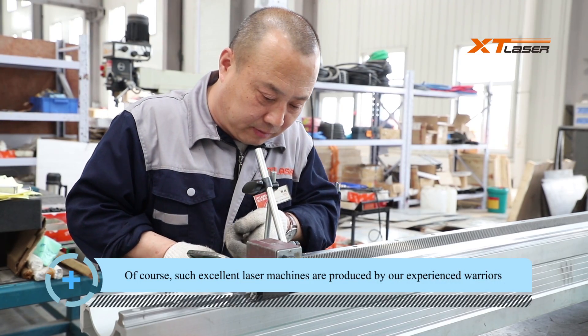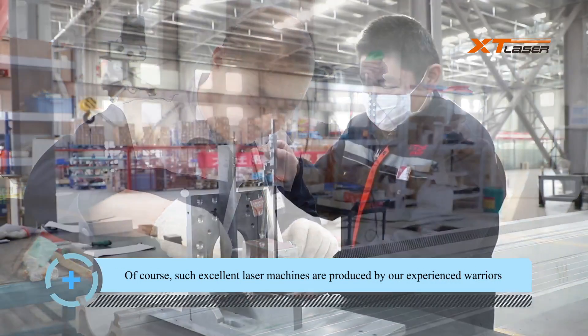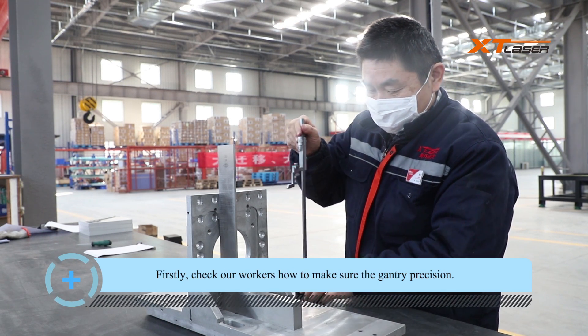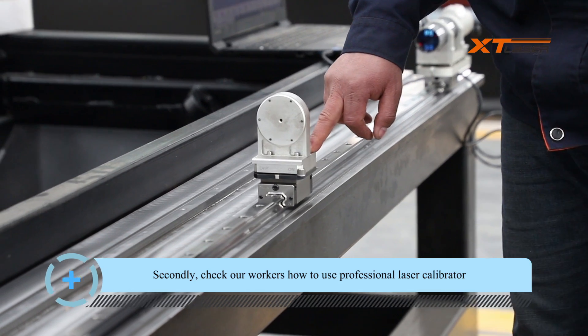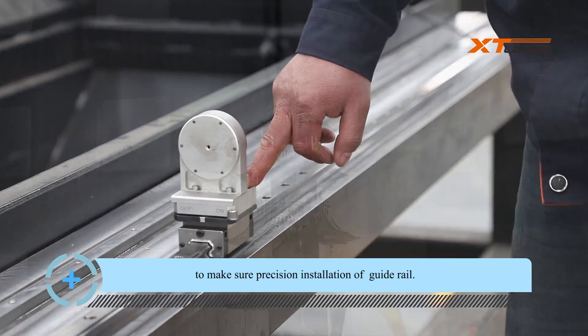Such excellent laser machines are produced by our experienced workers who check every installation detail. First, check how our workers ensure the gantry precision, followed by the precision installation of the guide rail.